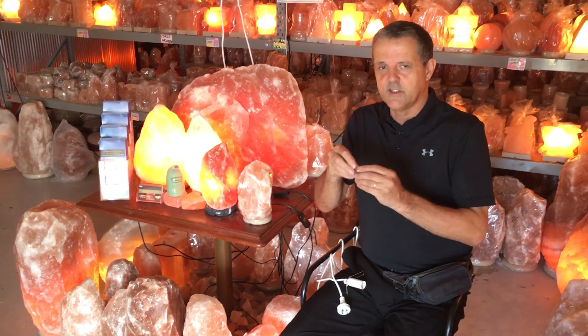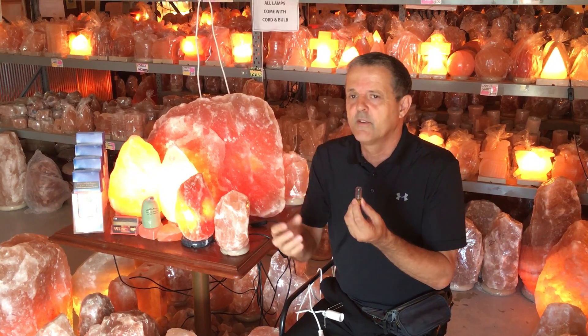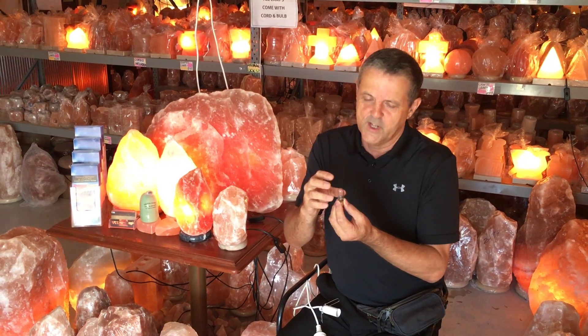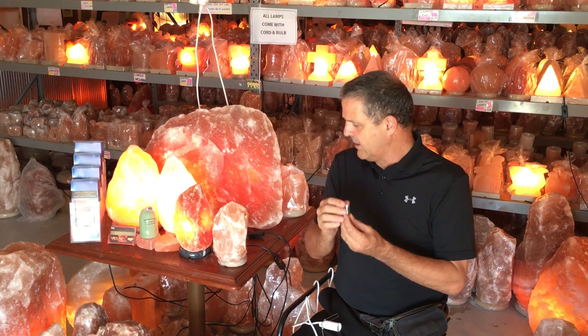Now all it is is a little 15-watt oven light, so it's made to take the temperature. Remember to run it 24 hours a day. If you use a bigger, high-wattage bulb it doesn't help — it just makes it too super hot, so they are a bit delicate.